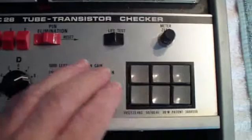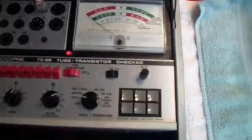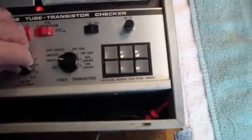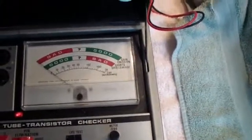So the first thing we're going to do is turn it on. Hopefully the filament will glow — and it does. Then we'll wait a short while, and then we'll rotate this setup switch through all the positions. The first position is labeled HK, which means heater to cathode short. You'll notice that the meter is reading zero, so there's no heater to cathode short.